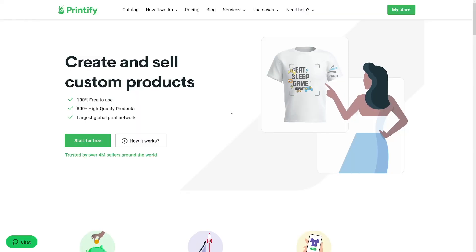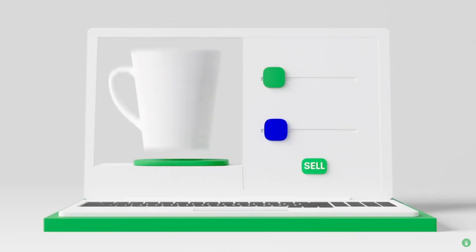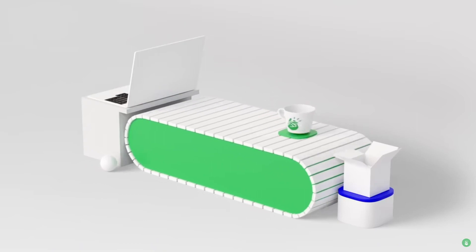When you land on the Printify page, just make yourself an account — that's easy, I'm not going to waste your time with it. After that, just choose the product which you want to make a design for. I'm going to tell you which one of these you can take and what to look out for. But as soon as you make yourself an account, go and create something.